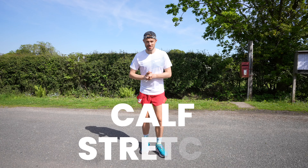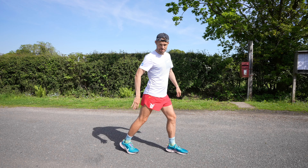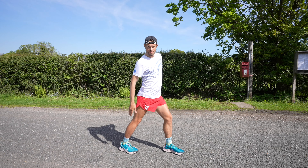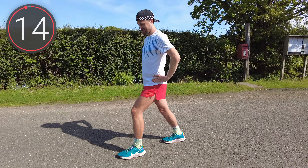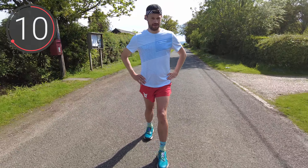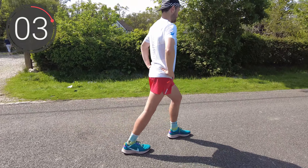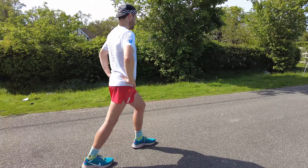Moving into stretching the all-important calves. So one foot slightly back, and then just drop that whole foot down on the floor. You should feel that nice stretch up the back of the calf. Again, we're going to be holding this for 15 seconds, then switching over.